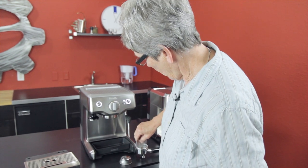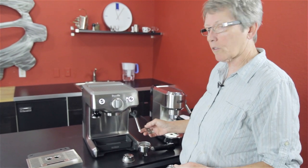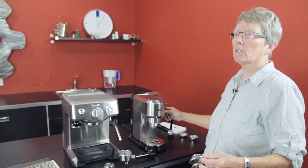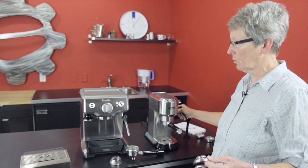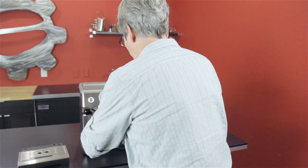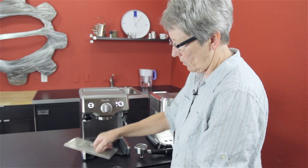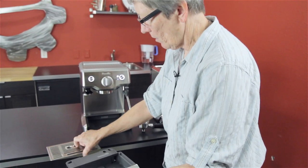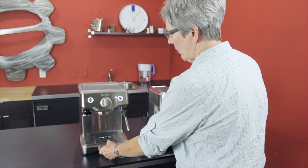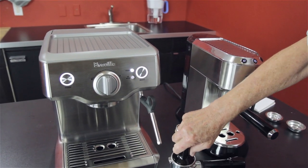It comes with the razor for taking off any excess coffee — you go like that and then dump it. It comes with a little poker tool to clean out the single-hole steam arm. This is more of a traditional steam arm, whereas the Dedica has a Panarello. The Panarello injects air into the milk automatically so you don't have as much control. With the traditional arm, you have to use your technique of breaking the surface to get your foam — a little more technique involved. There's a drip tray right here with a stainless steel insert and a floater, and a built-in tamper right here to tamp your coffee.